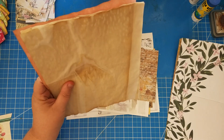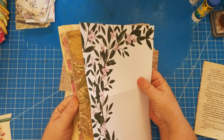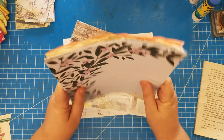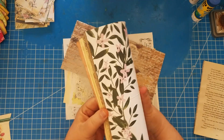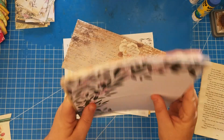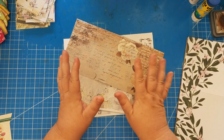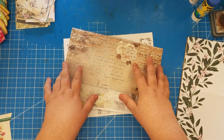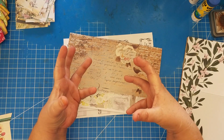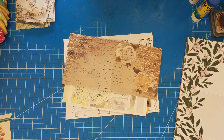That puts us at about 13 pages — four coffee-dyed, five lighter weight, and four cardstock equals 13. I try to keep my signatures around 15 to 17 pages because that leaves room to bulk it up with ephemera and stuff. Just as an example, let me pull a finished journal to show how it bulks up once you put things in it.